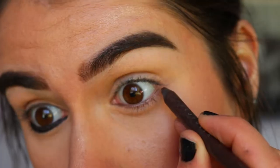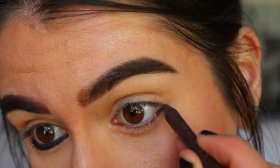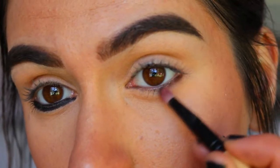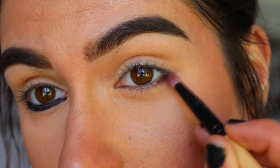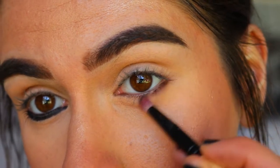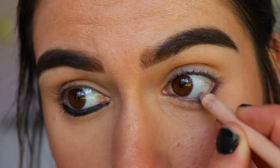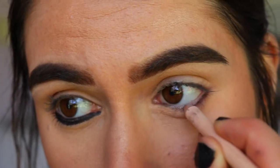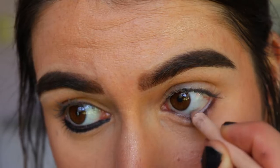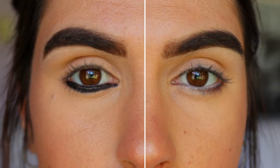What I like to do to correct this is apply a black kohl liner to the tight line of my eye, then apply some brown kohl to the bottom lash line outer corner area and smudge that out with a bit of eyeshadow. I'll also apply a nude liner to my bottom waterline to really open up the eyes, creating a nice shape and making you look wide awake and fresh.